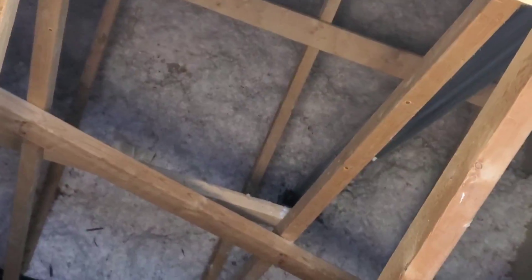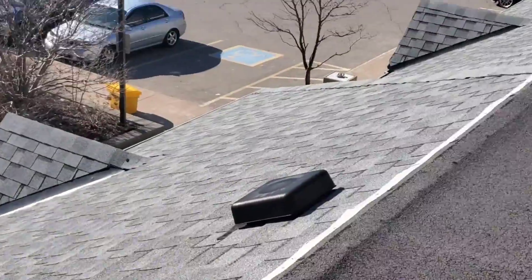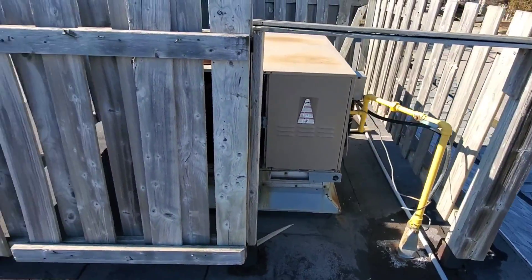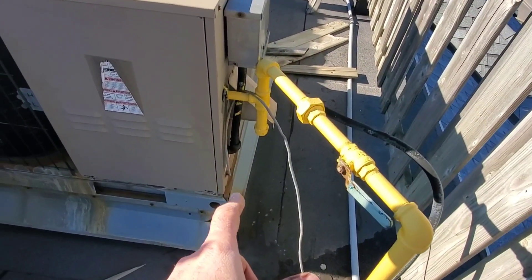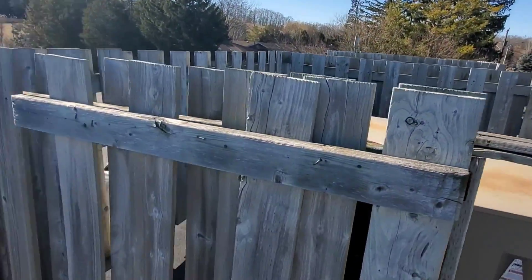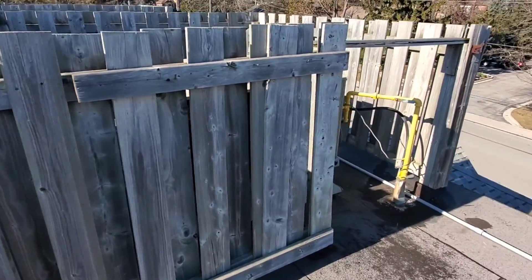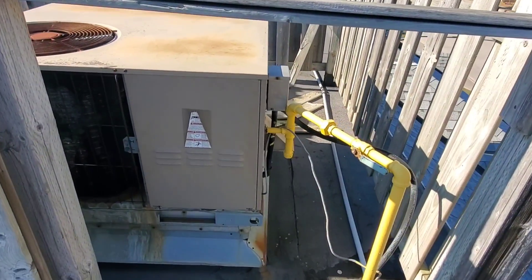I had to climb up into this attic space and then up a ladder to get onto this roof. Here's the unit. We can hear the induced draft motor running. There's this contraption around it — not really sure what it's meant to do, but I guess it hides the unit from the road. We're going to duck in here and see what's going on.